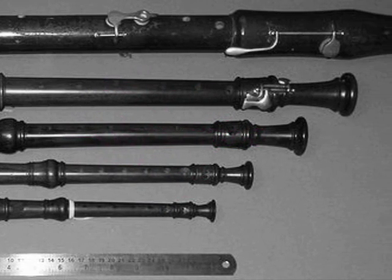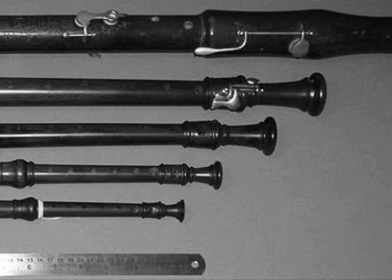There are even some smaller and larger recorders than these that are presented by the Renaissance music group Ars Antigua.